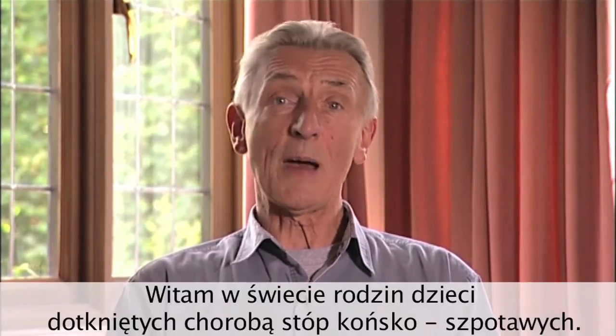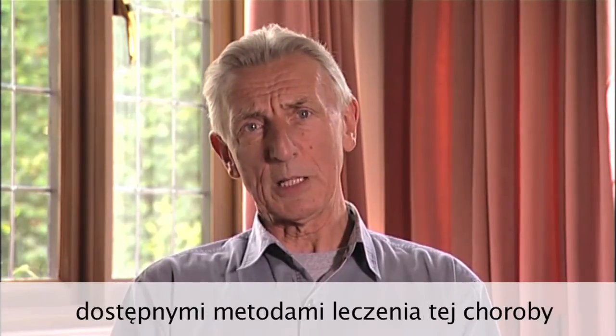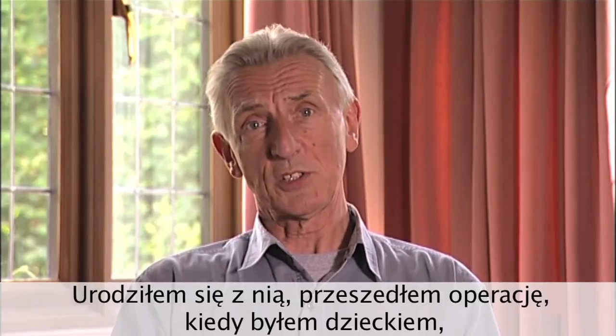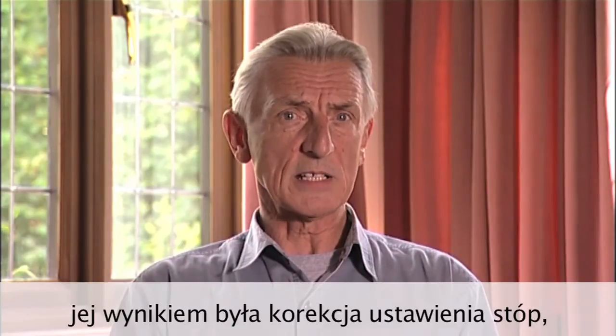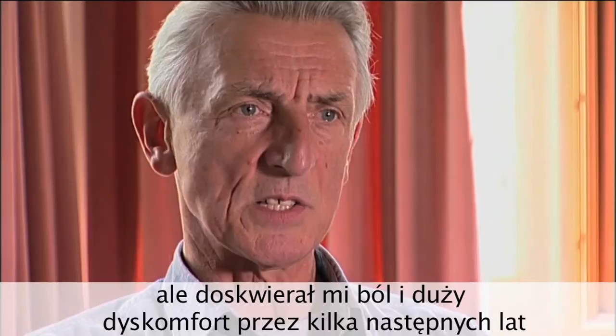Hello and welcome to the world of families of children with club feet. My name is Eric Richard and I have a vested interest in the treatment available for children born with club feet. I was born with this condition and underwent surgery when I was a child and as a result, although the position of my feet was corrected, I consequently suffered with pain and discomfort for some years after.